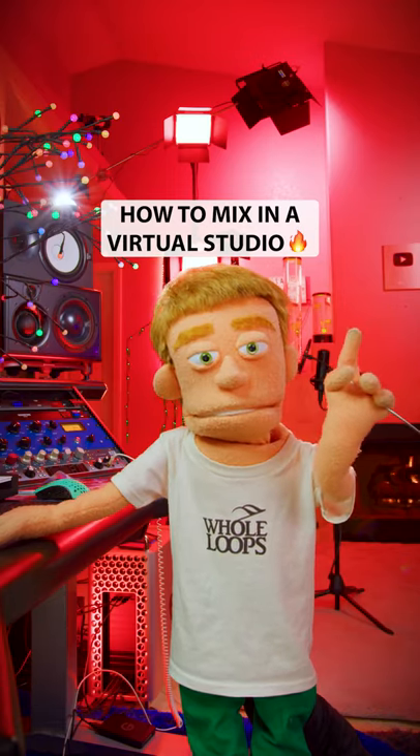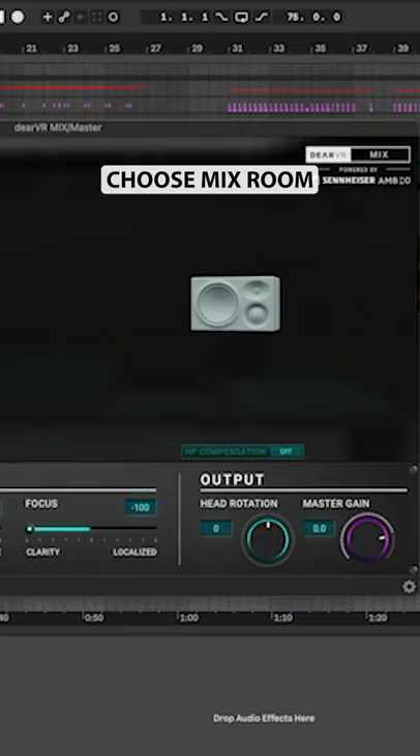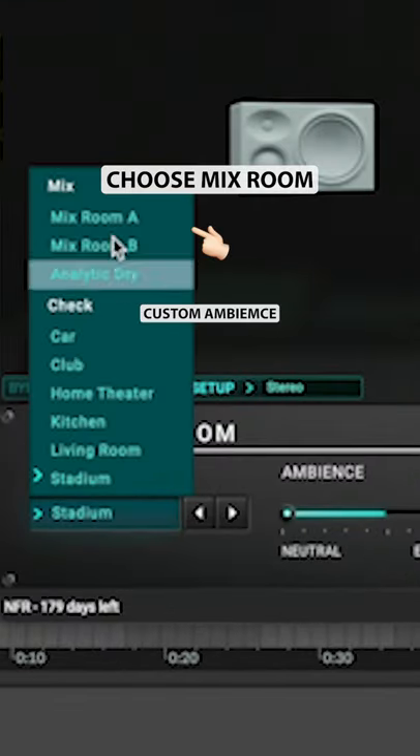How to mix in a virtual studio. Add Deer VR Mix after your master chain. Choose your mixing room and speaker setup.